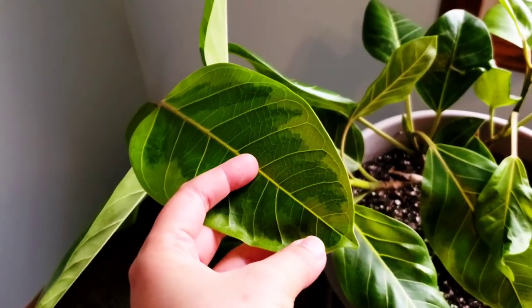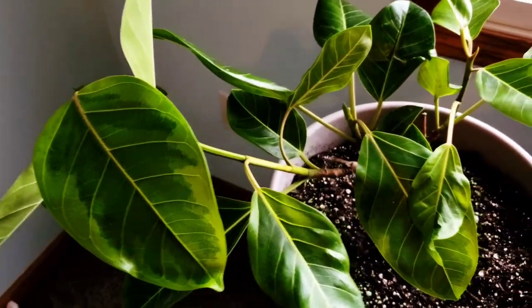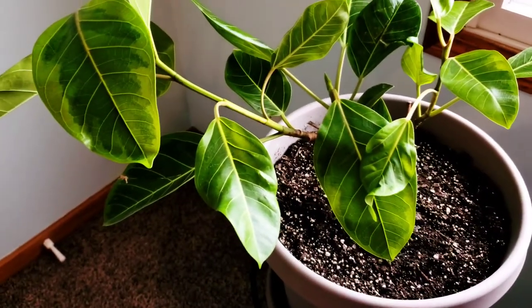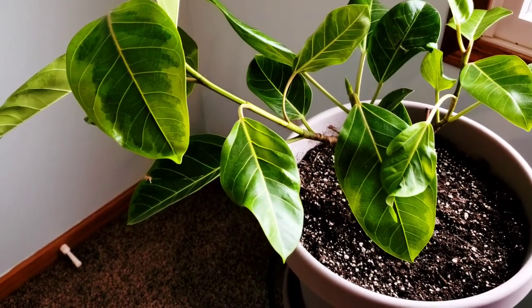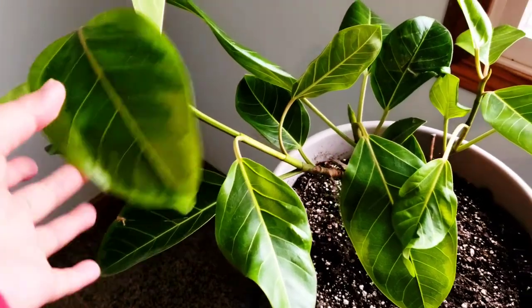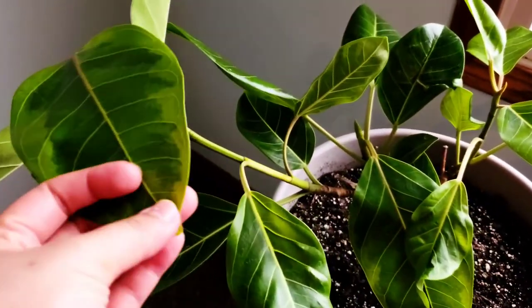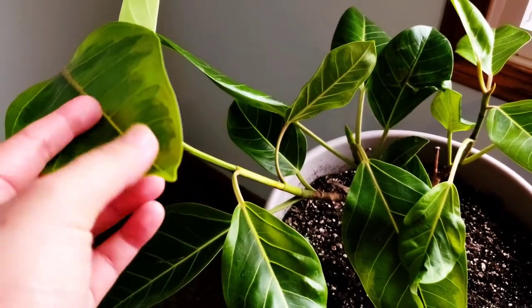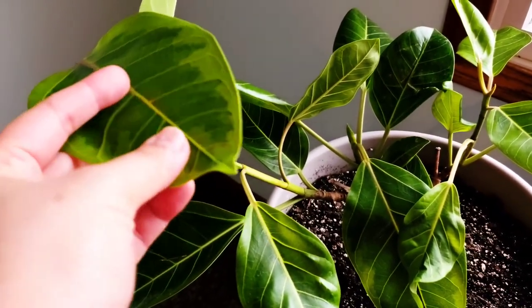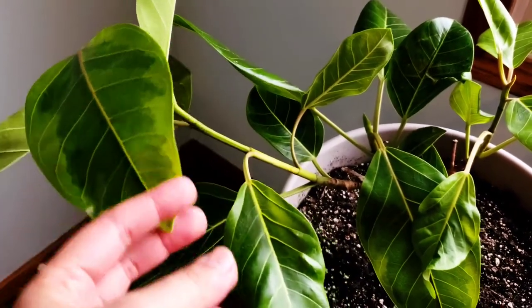I think the most common variegated Ficus Elastica is the Tineki, and the second would be the Ruby Pink. This one I didn't even know about until very recently. When I saw it I looked for it, and within a few days I had it, so I got really, really lucky.